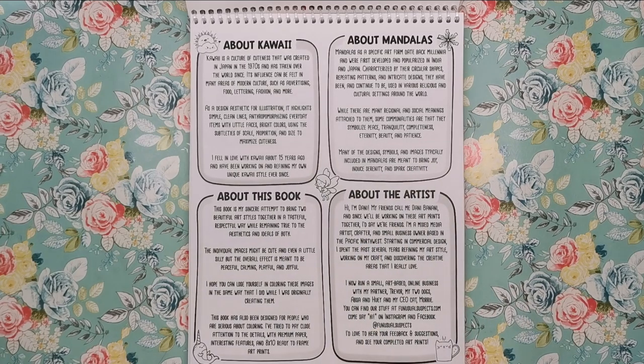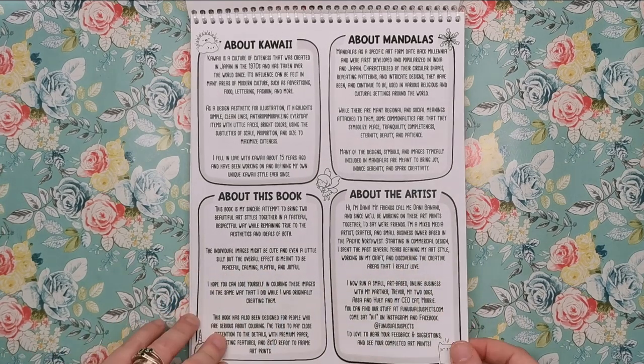We've got about the artist — Dani Bernani, as her friends call her. She's a mixed-media artist, crafter and small business owner based in the Pacific Northwest of the USA. She started in commercial design and runs a small art-based online business with her partner, her two dogs and cat. You can find them over at funusualsuspects.com.